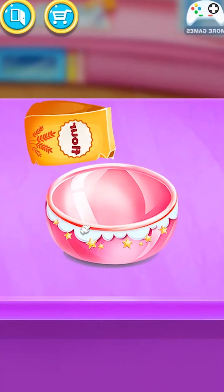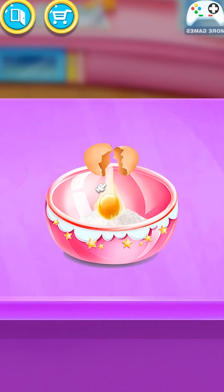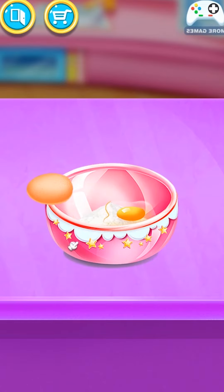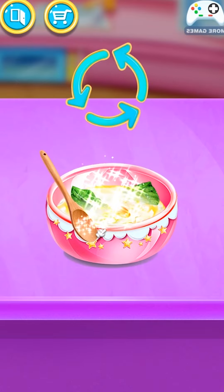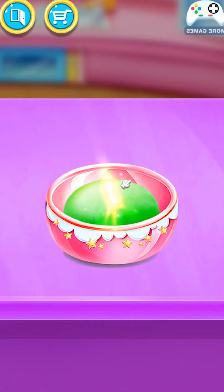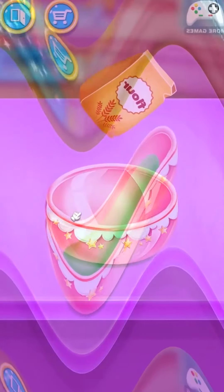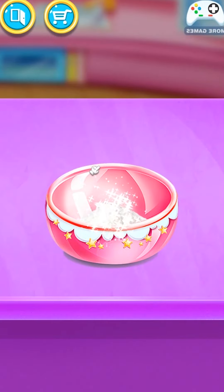Let's make rainbow dough! Cool! Add all the ingredients! Great! Let's make rainbow dough! Well done! Add all the ingredients!